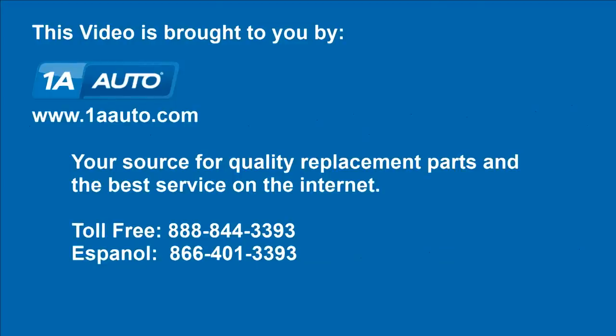We hope this video helps you out, brought to you by 1AAuto.com, your source for quality replacement parts and the best service on the internet. Please feel free to call us toll-free, 888-844-3393. We're the company that's here for you on the internet and in person.